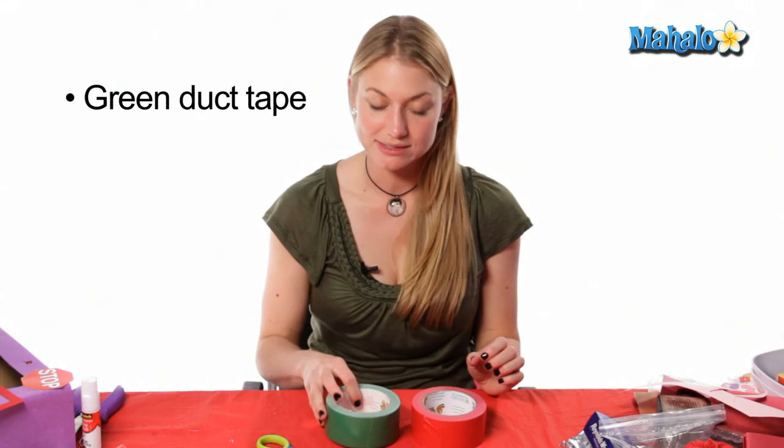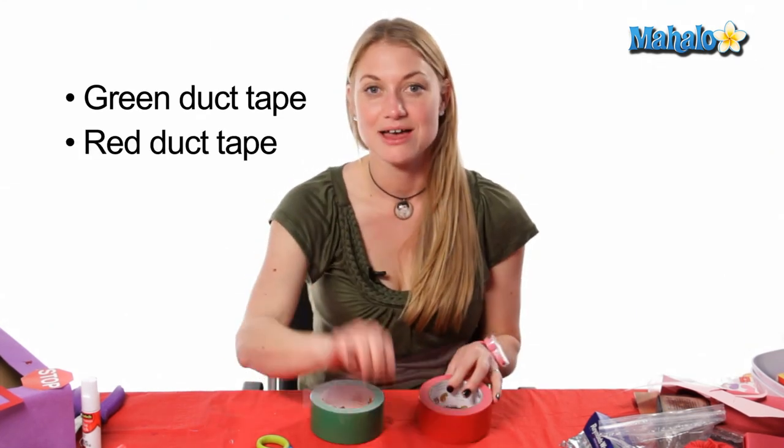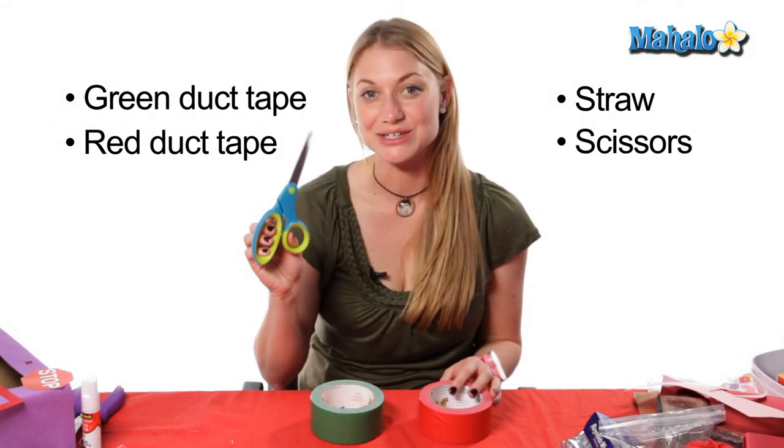Hi, my name is Eva Sawinski. I've been teaching arts and crafts for over 10 years and today we're learning how to make a duct tape rose. In order to make your duct tape rose you will need these materials: duct tape in green and red, a straw, and scissors.